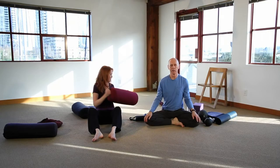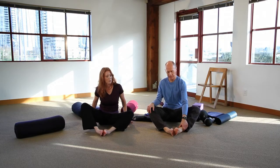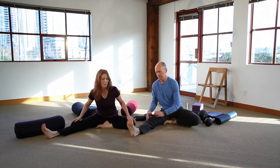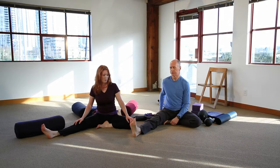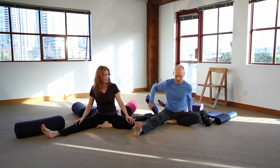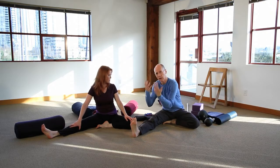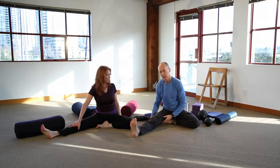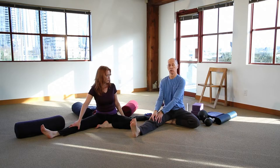The next pose is called half butterfly. In the full butterfly both feet are together; in the half butterfly you draw one foot in and stretch the other leg out to the side. You turn and face that leg, then fold forward. The first key prop to use here, again, is the cushion — sitting up on it helps you come forward enough so that gravity does the work. In yin yoga we try not to engage the muscles; we're not pulling ourselves forward, just allowing ourselves to come. But if you're very tight in the hamstrings and can't come forward, bending the knee will release the hamstring and allow you to flex the hip.